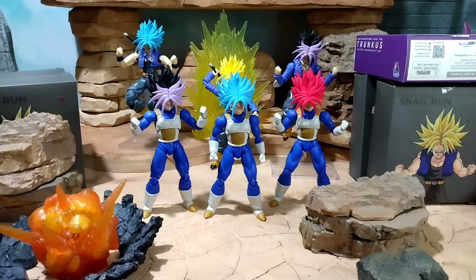I'm calling it the Trunks Project. For my birthday I picked up a bunch of these little head accessory kits. They've got the $34.99 SH Figuarts figures in Walmart and Target — they got this Trunks body, and to utilize this I bought a lot of these kits.